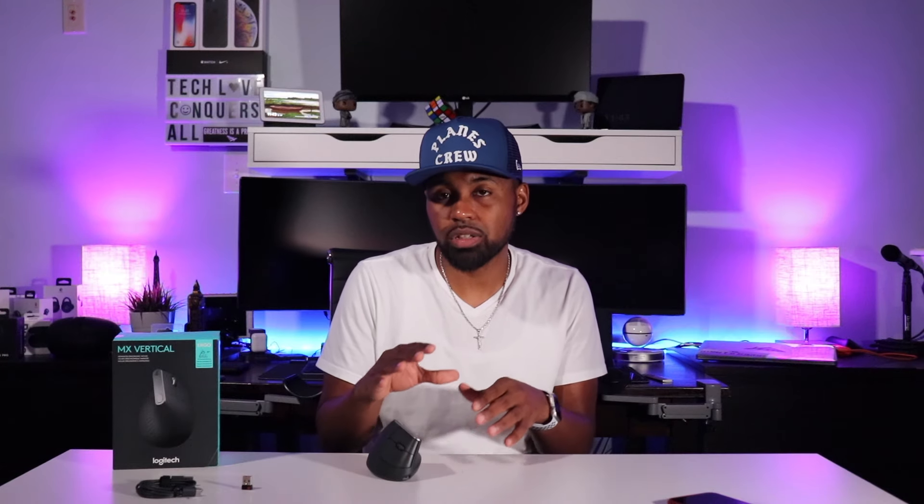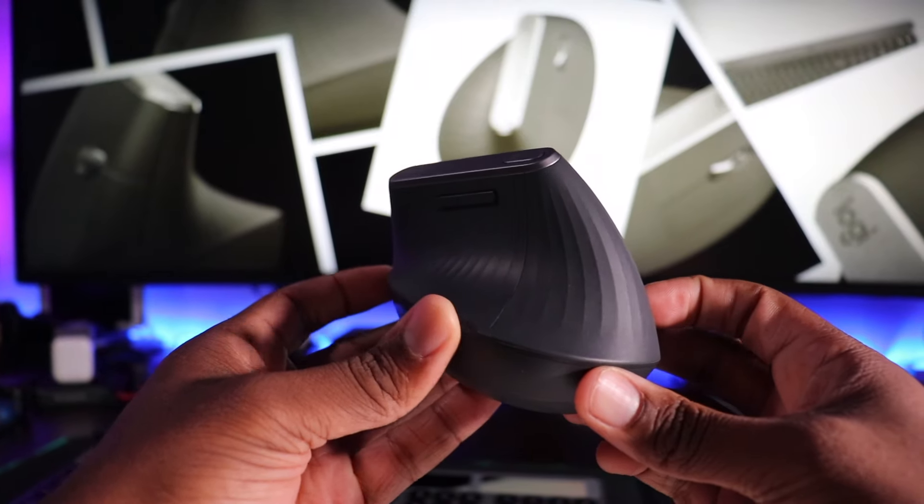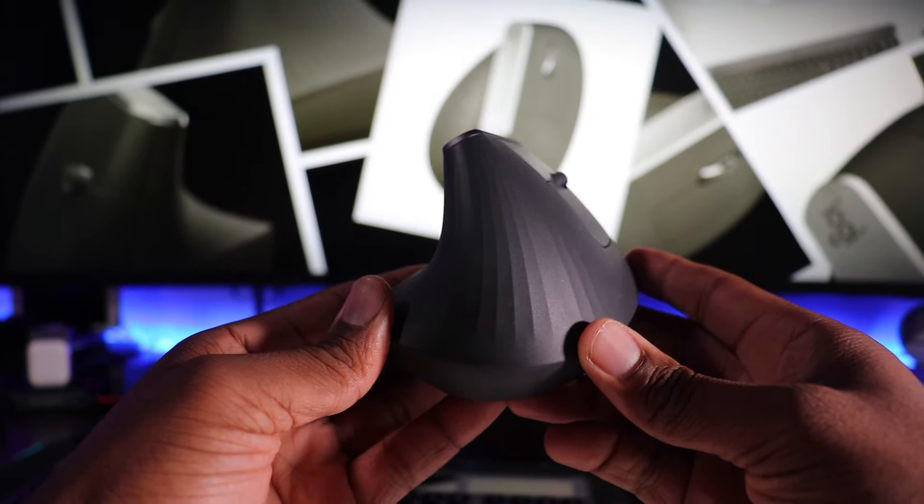The first thing I noticed when I unboxed this mouse is the weight difference between this mouse and the MX Master 2S — it's about 10 grams lighter. You might think that's not a big difference, but you can tell when you're moving them around and picking them up. It kind of feels like Logitech used cheaper material, but I have no doubt they found the best material possible. Going around, you have a rubberized texture for grip, and it's shaped and styled like a seashell. It really feels nice in the hand.